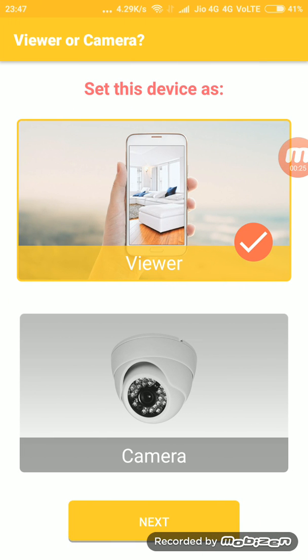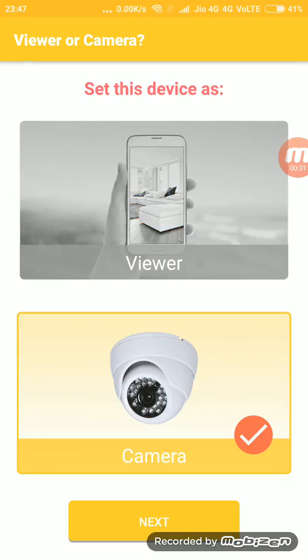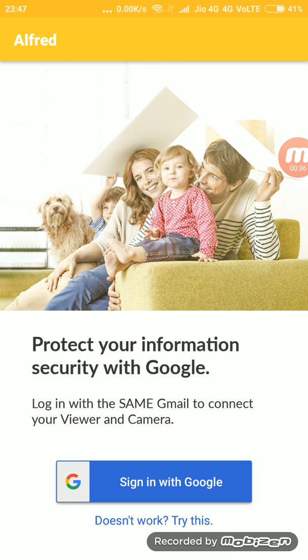After getting it open, you have to click on camera so it can start the recording from your phone, and then click the next button. After that, you have to sign in with Google using your Gmail ID.